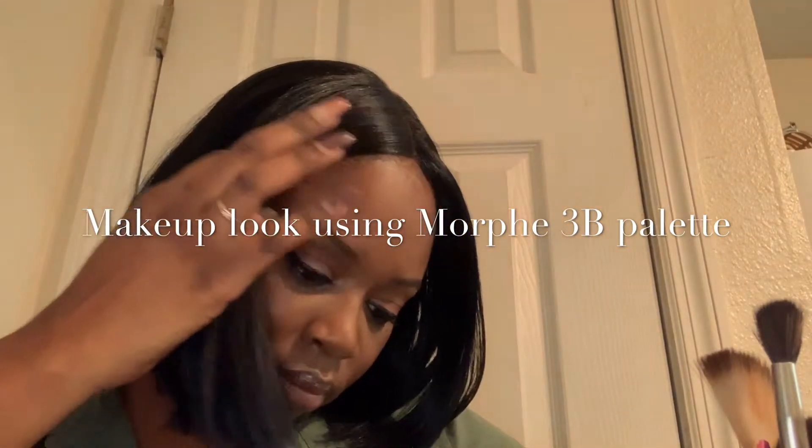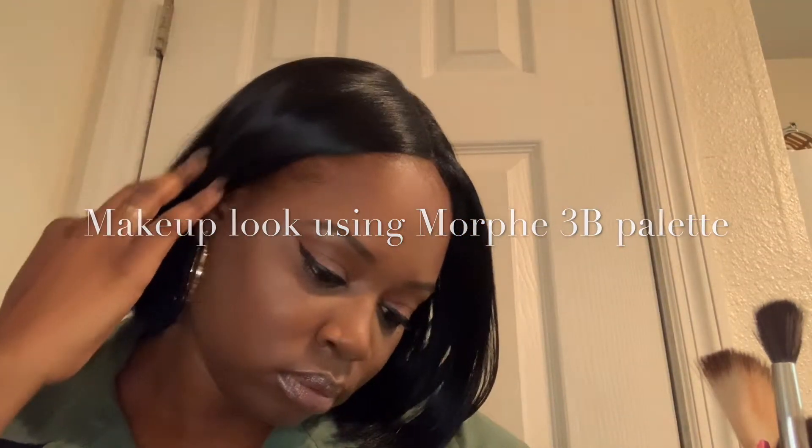Hey guys and welcome back to my channel. In today's video I am showing you how I achieved this look that you see right here. I did use that Morphe 3B palette.